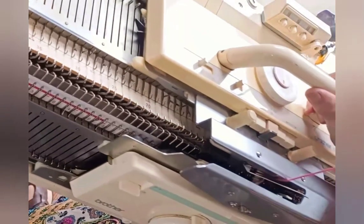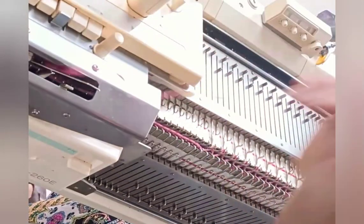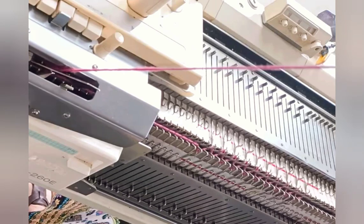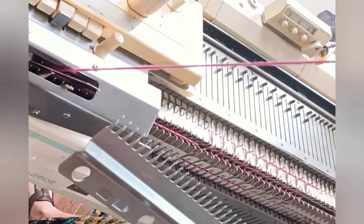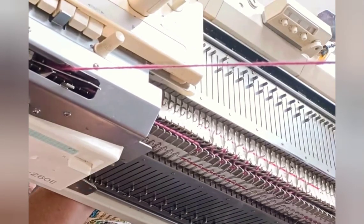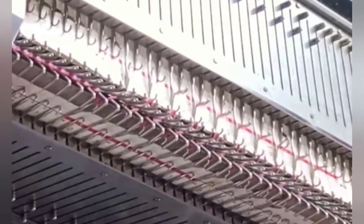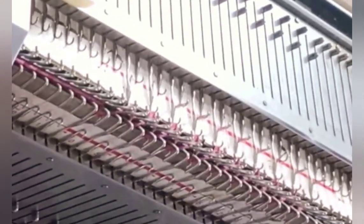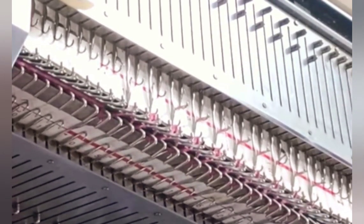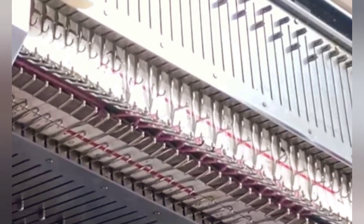Now in waste yarn, do a tubular cast on. That's knit one zigzag row across at a small stitch size. Then hang the comb — the ribber comb — by pushing it up through the bottom without its wire. Insert the wire, which you can't really see very well, but I promise you I'm inserting it. And hang a ribber weight in the comb.